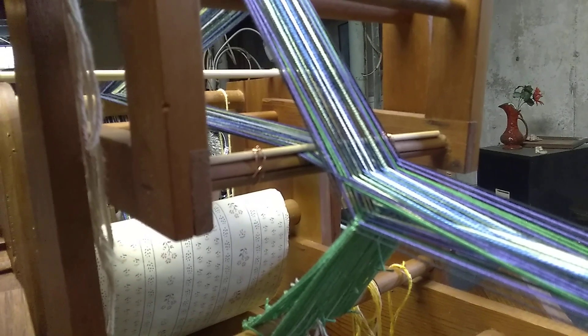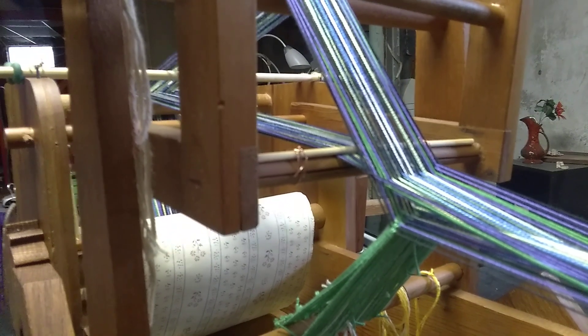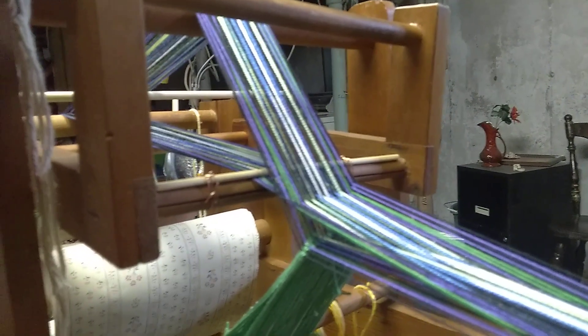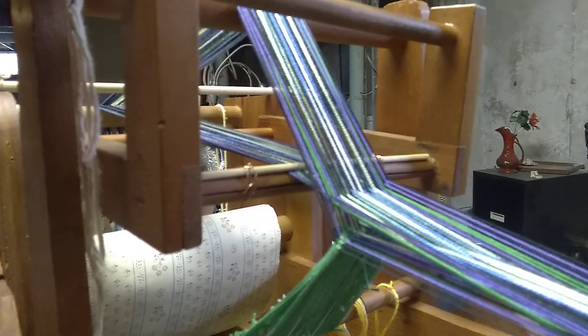I didn't realize this at the time when I was warping it up, and so for right now I'm attaching the unheadled warp threads using a small dowel and some wire.